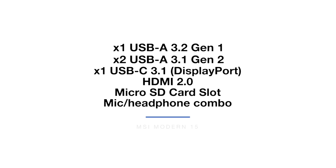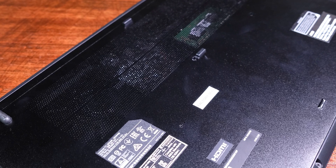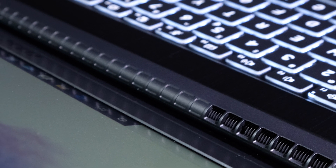The MSI Modern 15 comes with an ample selection of ports. What I always say about ports is check them out, review what the laptop comes with, and then think about your daily workflow — what ports will you need? It's not always about the latest and greatest; it's about your use case. The MSI Modern 15 has good ventilation and we will discuss how this affects cooling performance in the benchmarks, but as a short note, it does a great job even in creator mode.